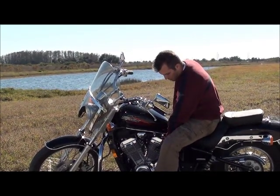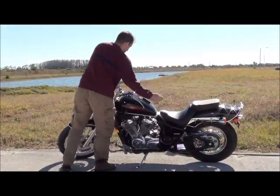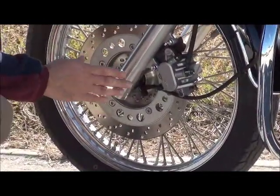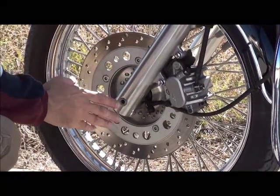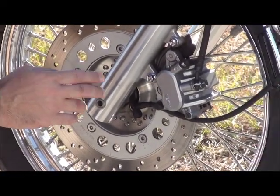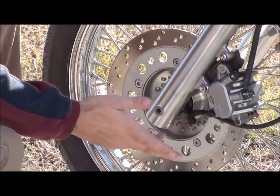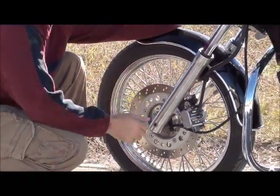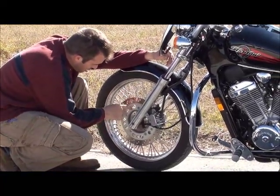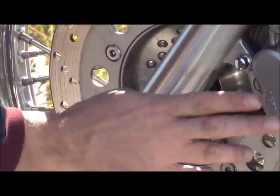Now we're going to move on to the brakes. When you're checking the brakes, your brake pads on the front caliper should not be less than an eighth of an inch — they should be between an eighth of an inch and a quarter of an inch. So if they're a little bit low, you can tell the seller and use it as one of your negotiating points. You also want to check the rotor and make sure that there are no deep grooves in it at all.